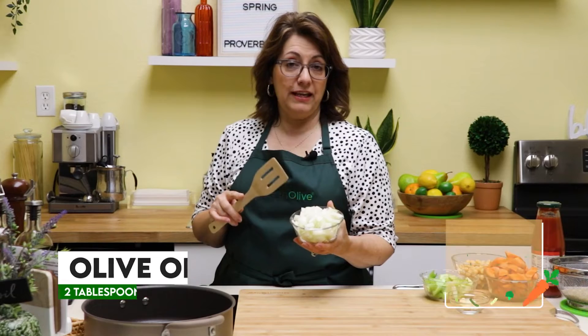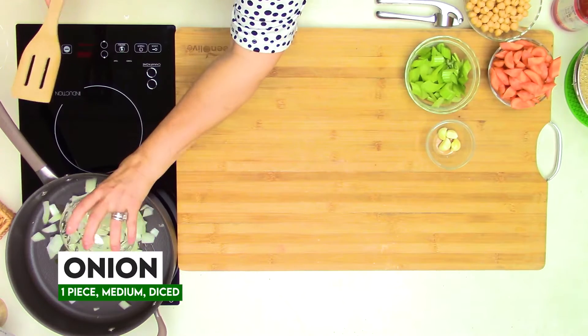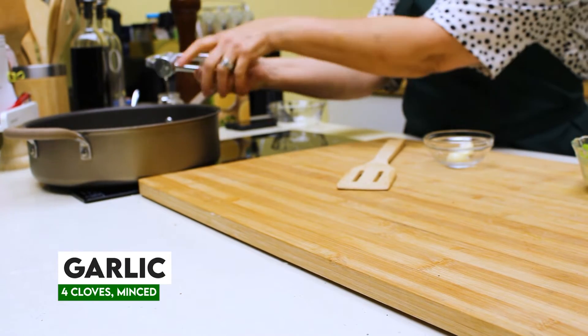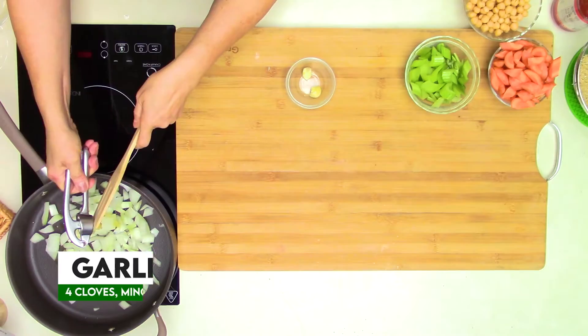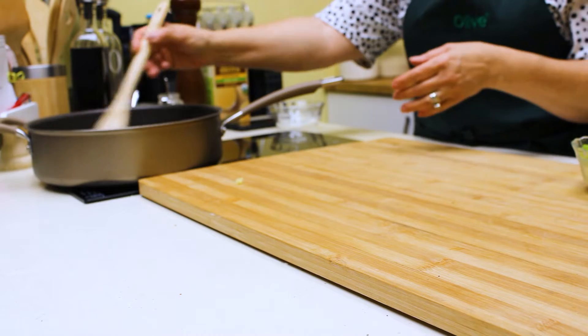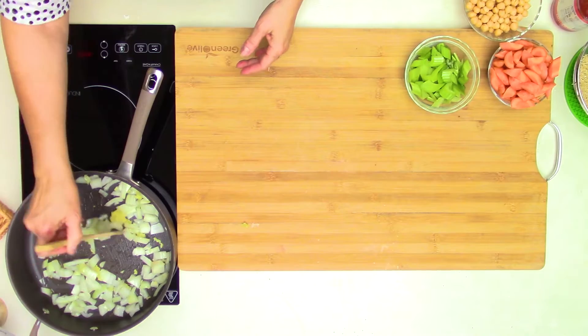And to that, I have an onion that I've diced up — about a medium size is good. Then I'm going to add some minced garlic, about four cloves. We just want to sauté that for a few minutes so that it starts to cook down a little bit.